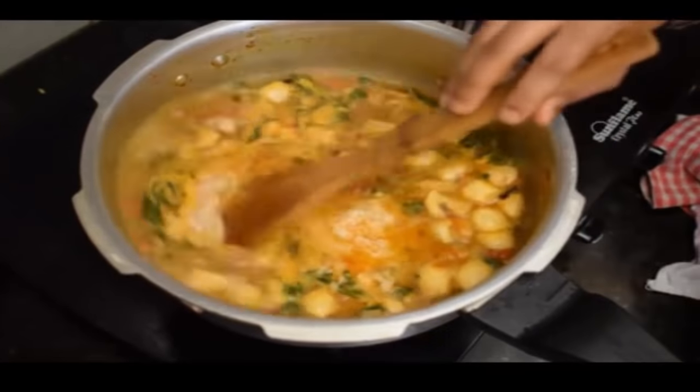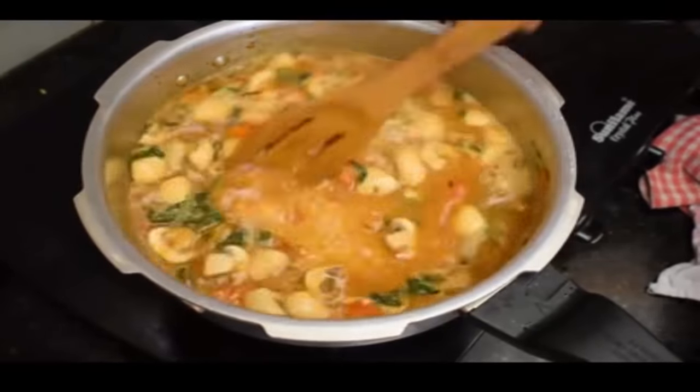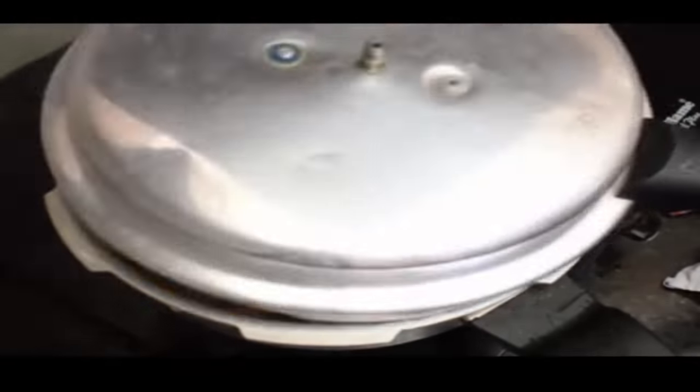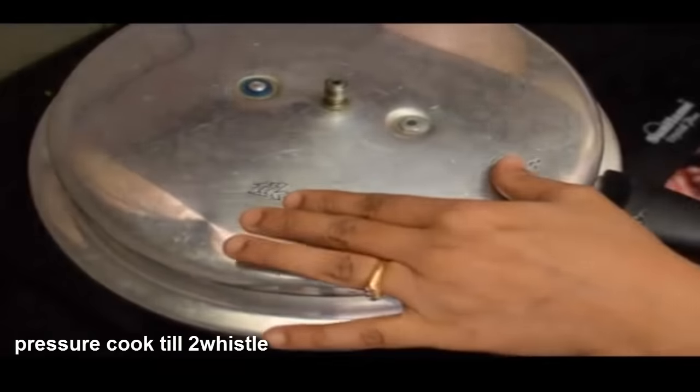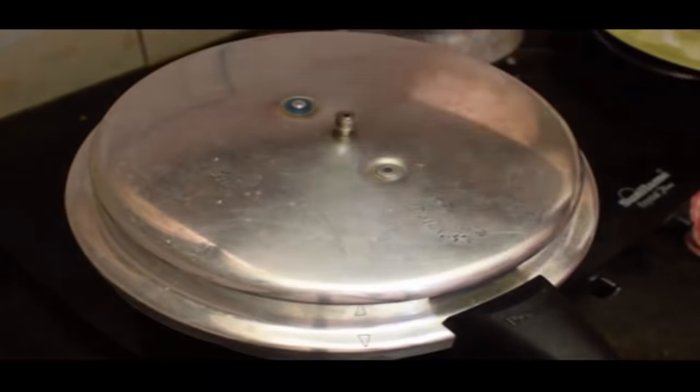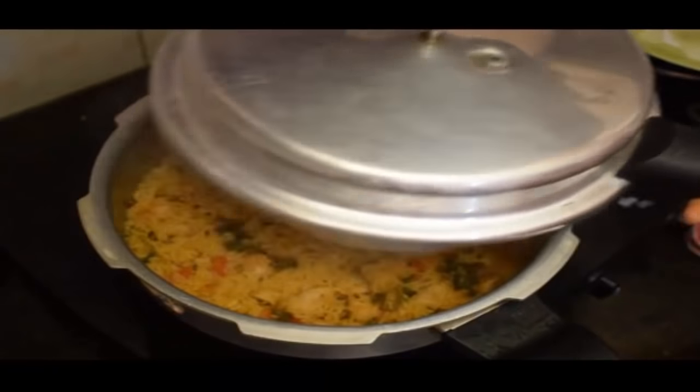If you use the rice, you can close the rice with a cup of rice. It's better to cook the rice properly.